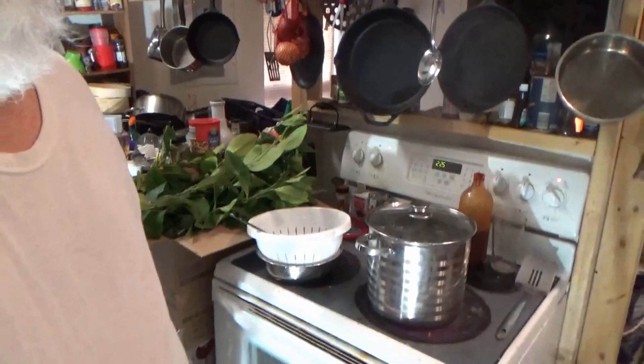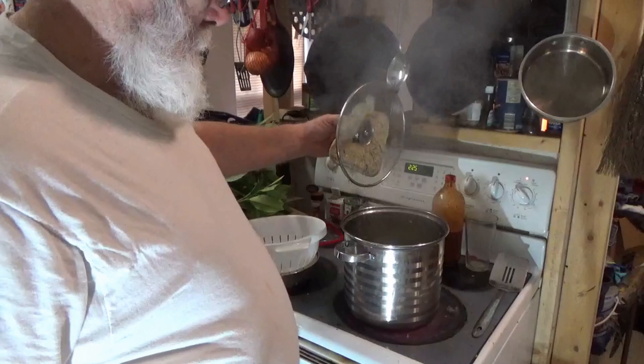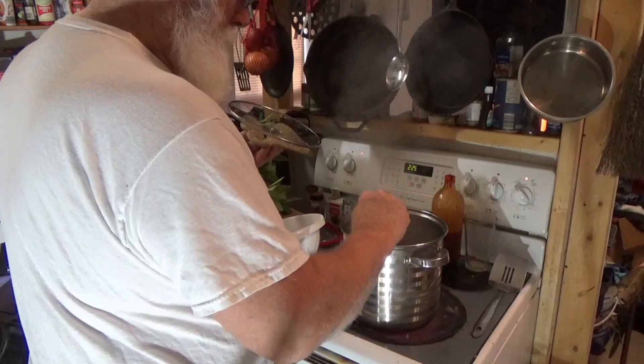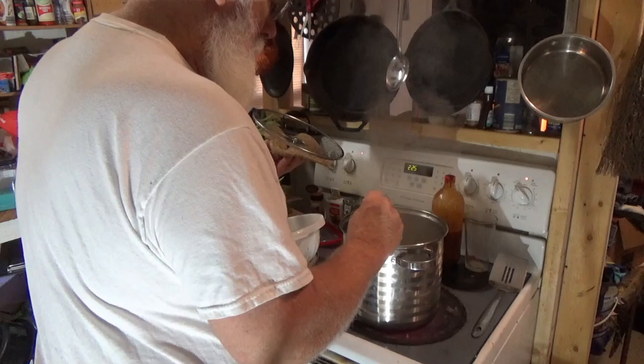We're back. I've let this boil a few minutes. By the way, I've got about that much water in here. According to what I read, I'm supposed to stir up these leaves in here real good, so I'm stirring them up real good, moving them around — maybe that helps break them down, I don't know.